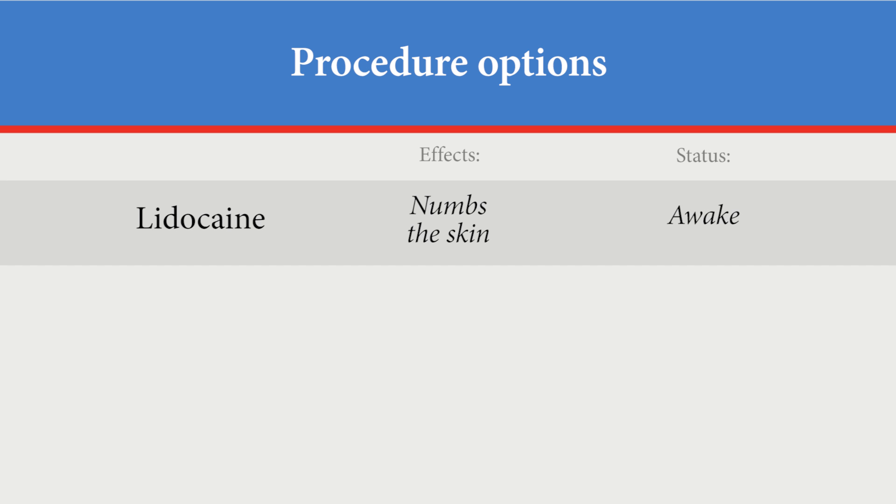The bone marrow procedure is offered in three different ways. The first option is with locally applied lidocaine. This medicine will numb your skin and make the procedure more comfortable, and you will be awake. The second option is with an anxiolytic, which will help relieve your anxiety. You will also be awake during this procedure.